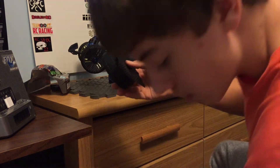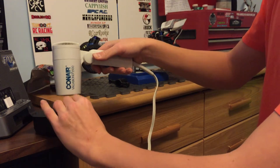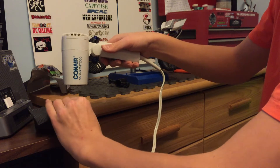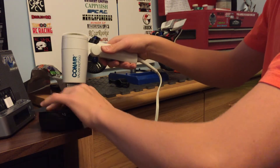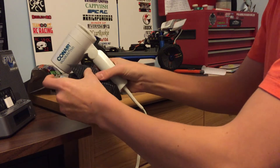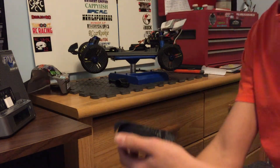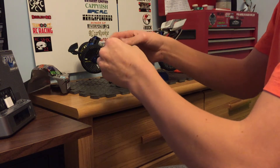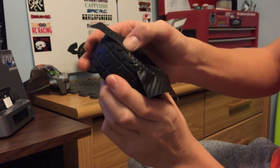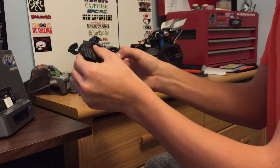And then take a blow dryer — hair dryer, I mean — whatever you want to call it, just to heat up the decal so it's more flexible. And if you have these little dents like that, I'd try just using your finger and try and just roll it, pulling them out.